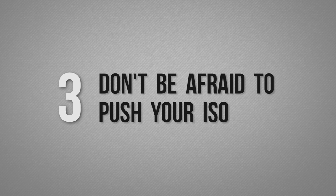Number three: don't be afraid to push your ISO. 90% of model testing is going to end up on the web, so you can handle a little more grain because they're not going to be printed in a large format.